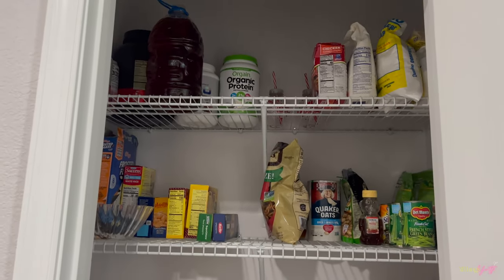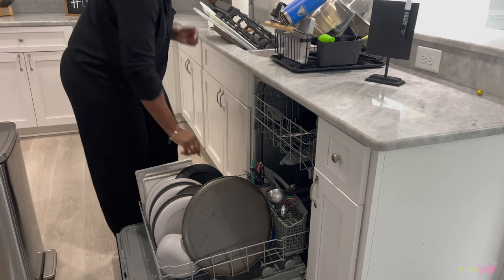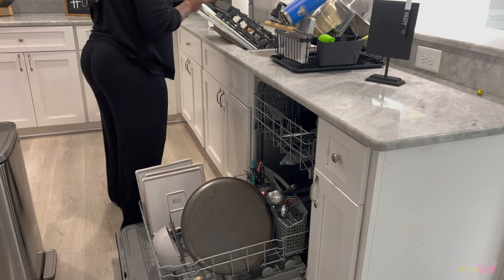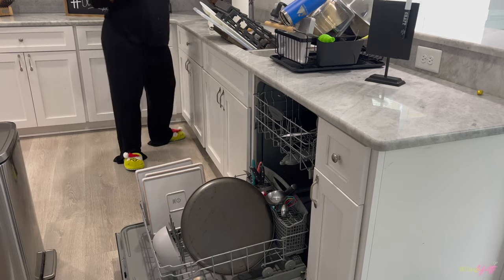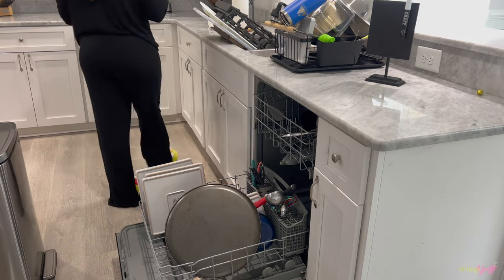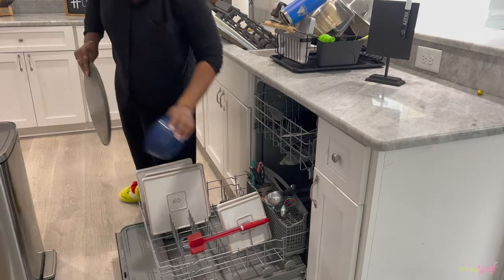This is the final look of the pantry. Now it's time to put up those dishes from the dishwasher — they're finally clean. The dishwasher did its job, or lack thereof, because I still had to do semi of its job first by pre-scrubbing everything.